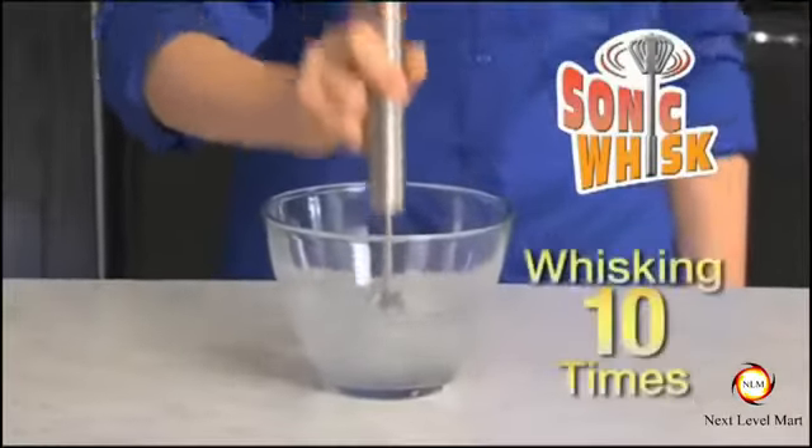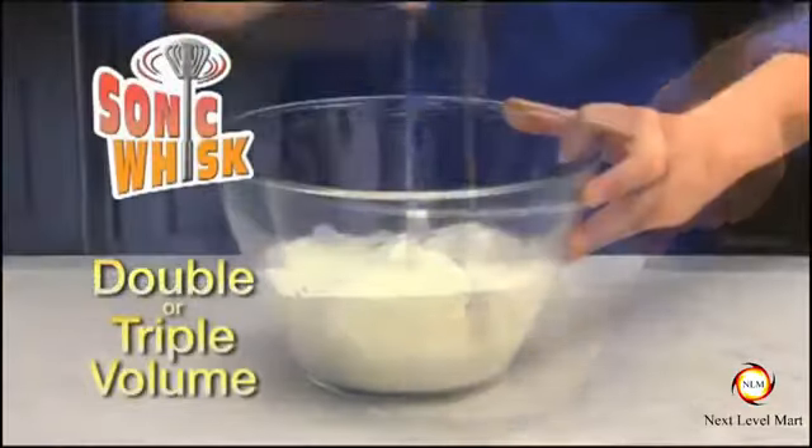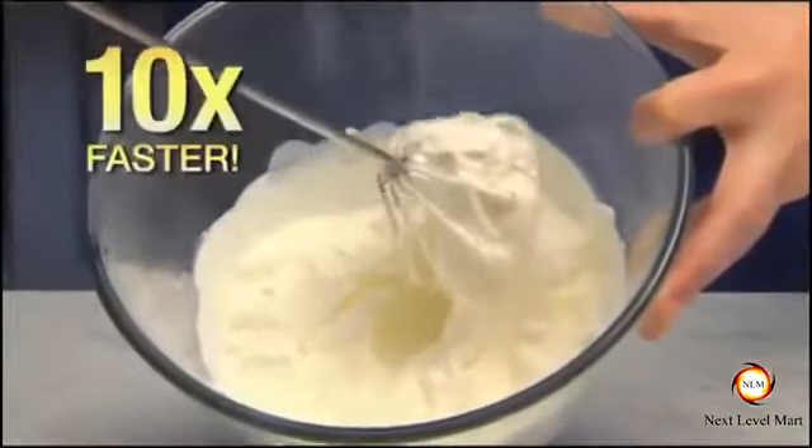It's so powerful, one pump is like whisking ten times. Double or triple the volume. Make a delicious whipped cream topping ten times faster.